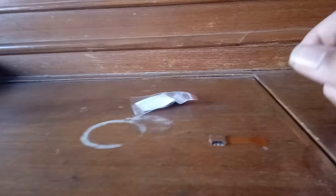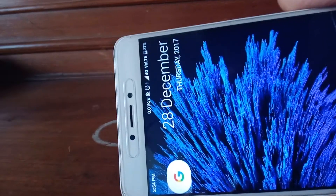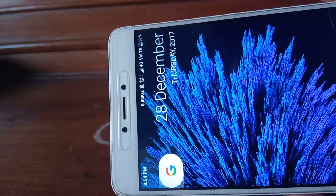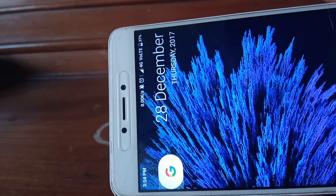So you must have a nano SIM. This is my Redmi Note 4. It currently has one SIM and we'll show you how this works in the next video.